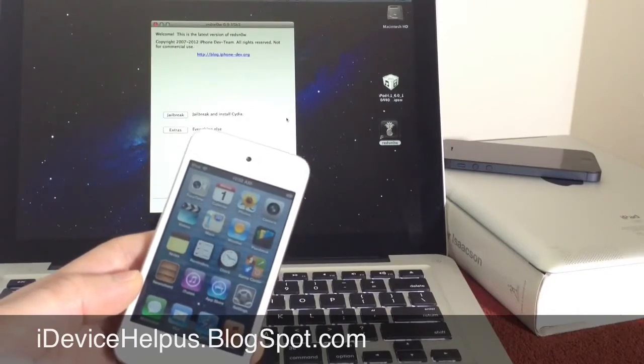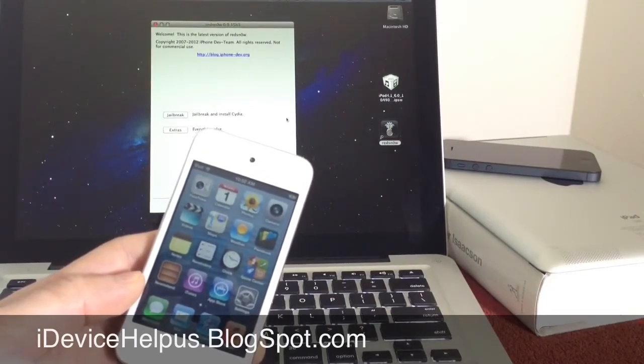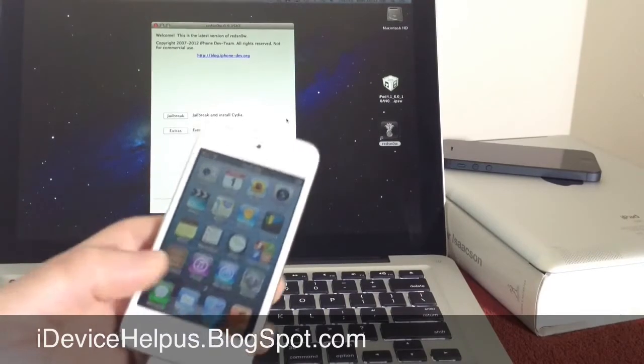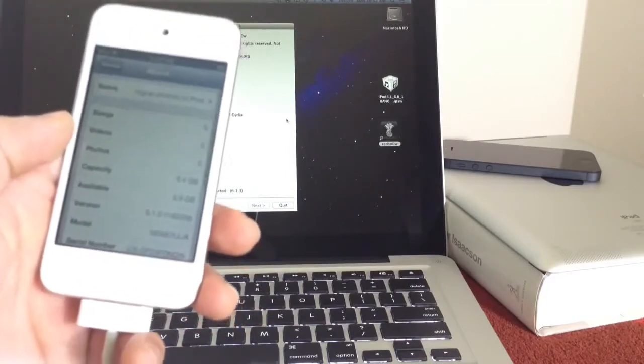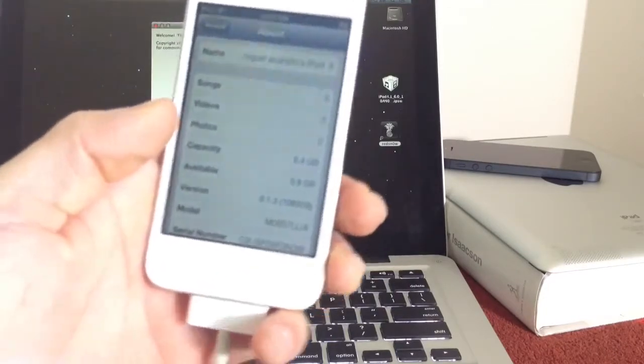People that are waiting for the new jailbreak on 6.1.3 for newer devices, stay tuned. We don't know yet if there's going to be one available, but if there is, of course I will bring it to you the moment it becomes available. So first off, let me show you — this iPod Touch is running iOS 6.1.3. There it is, 6.1.3.